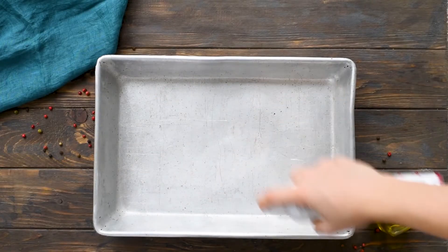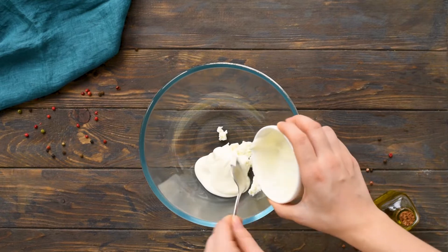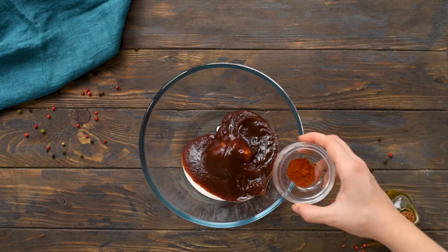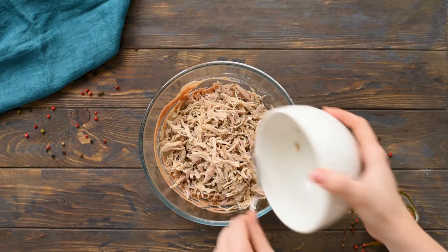The first step for making these pulled pork taquitos is to simply preheat your oven to 425 degrees. Grab a baking sheet and spray it with non-stick spray and set aside. Mix together cream cheese, sour cream, barbecue sauce, and chili powder, and mix until combined. Then stir in your pork and your cheese and mix until combined.